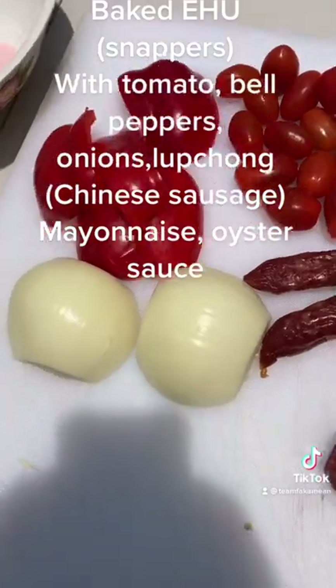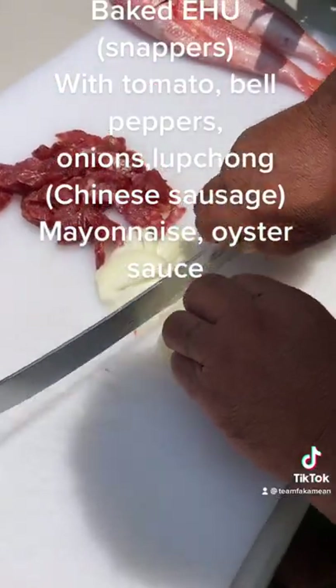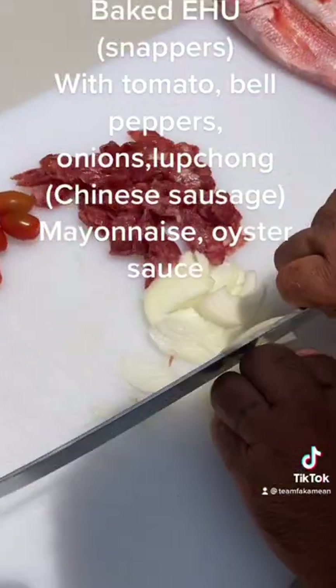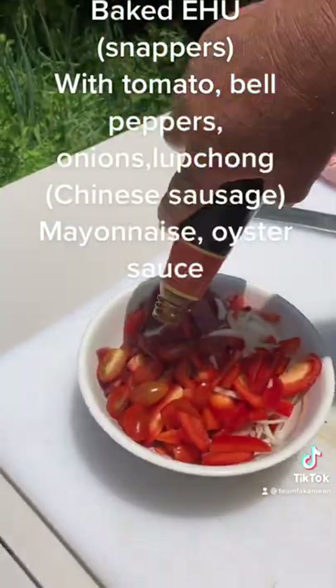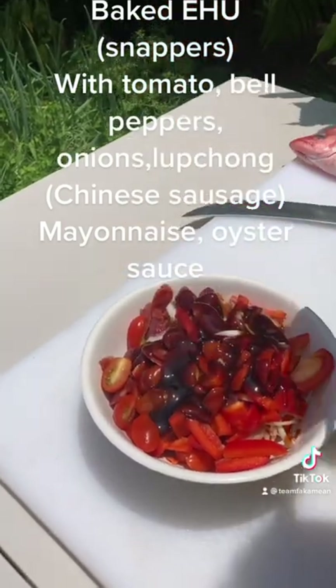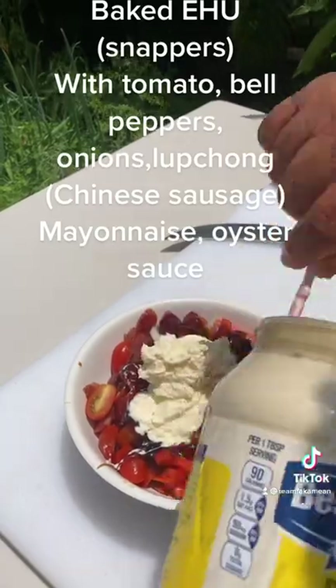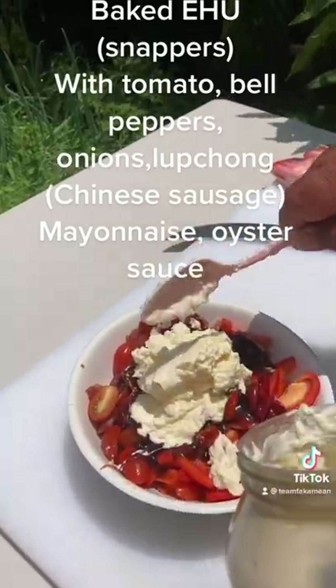This is what we got: tomatoes, bell peppers, onions, and lap chong, Chinese sausage. Some oyster sauce — that's your salt — about six tablespoons of oyster sauce. We're going to put about a cup of mayo.